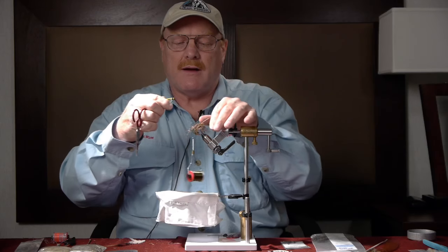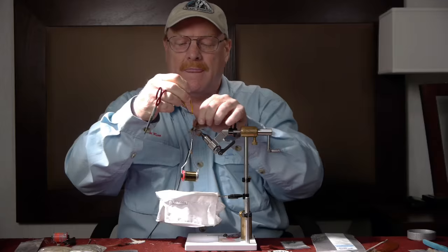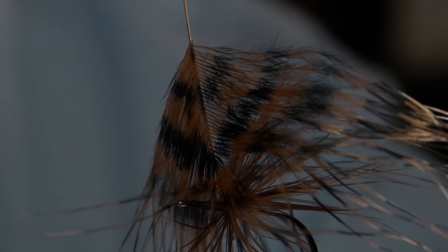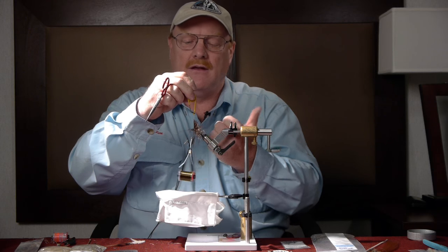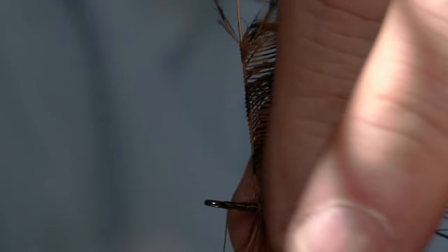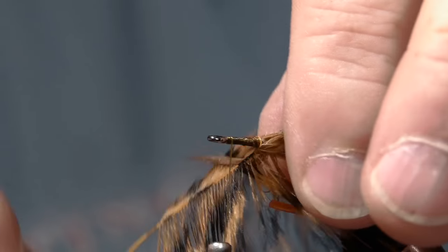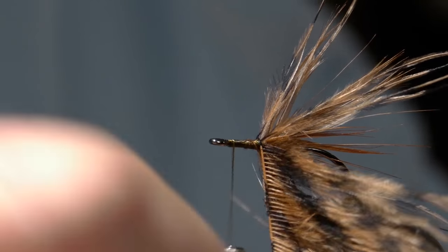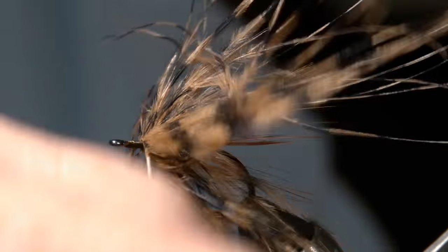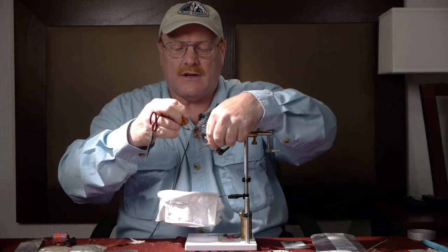I'm going to wrap it down good, then grab the butt of the feather with my hackle pliers and fold the hackle. Right now the barbs are pointing all over the place — if I tried to wrap this they'd go all different directions. I want them to generally flow to the back of the fly, so I moisten my fingers a little, pull back on the fibers gently so I don't break the stem, and pinch them against the stem so they all tend to point to the back. That's called folding hackle. As I wrap I still have to manipulate it by stroking it back — you can see how they generally try to lay to the back of the fly, making a much neater wrap. We'll tie that off up near the front.